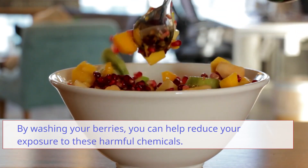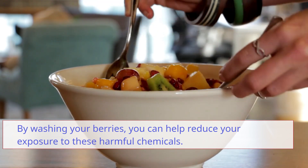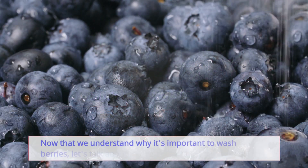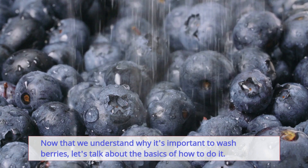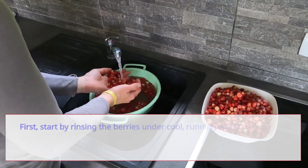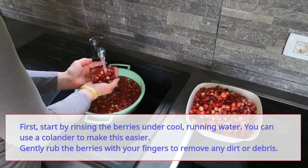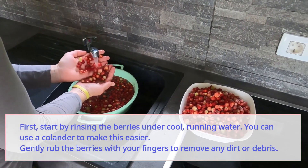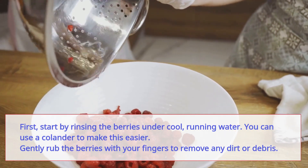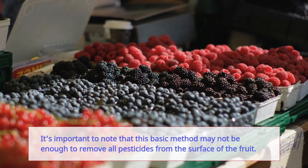By washing your berries you can help reduce your exposure to these harmful chemicals. The basics of washing berries: start by rinsing them under cool running water. You can use a colander to make this easier, and gently rub the berries with your fingers to remove any dirt or debris. It's important to note that this basic method may not be enough to remove all pesticides from the surface of the fruit.